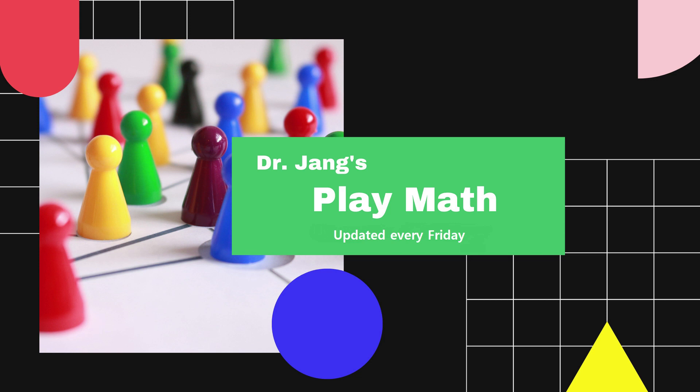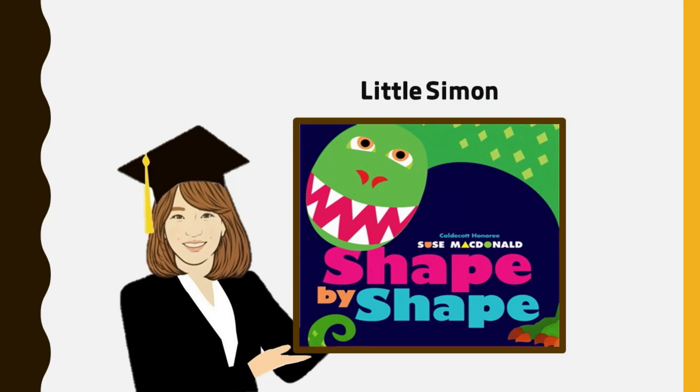Dr. Jang's Playmas! Hello, my Playmas friends! It's Dr. Jang. Welcome back to my channel.